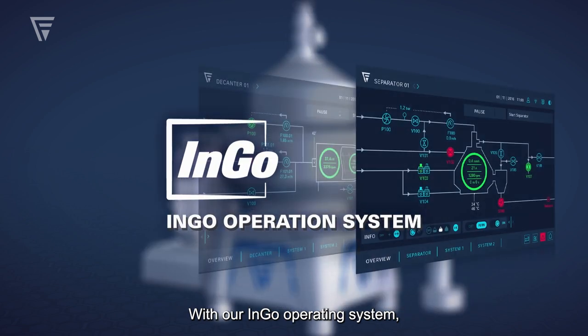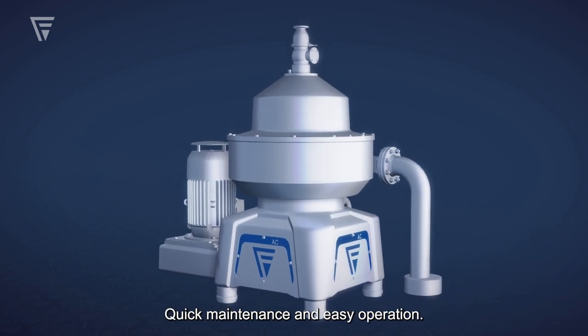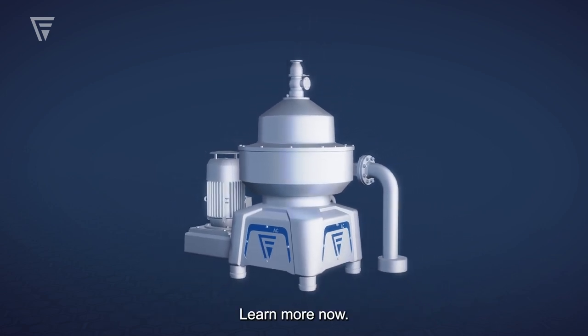With our INGO operating system, you always have an overview of all important parameters. Quick maintenance and easy operation — learn more now.